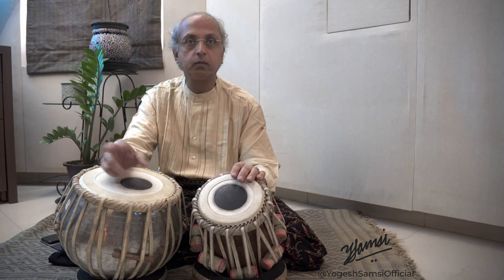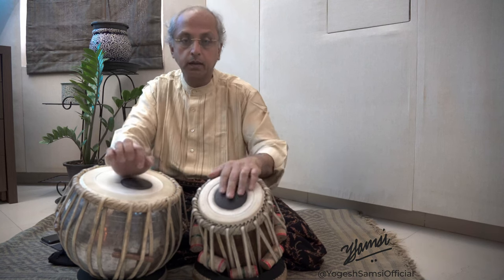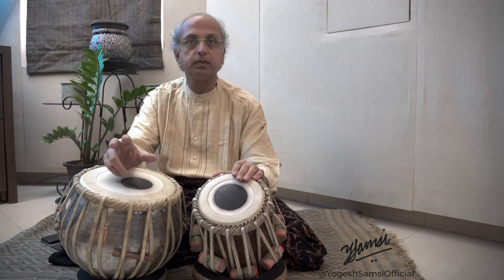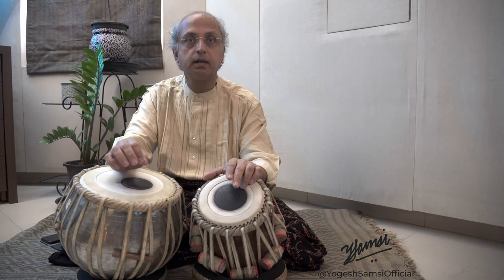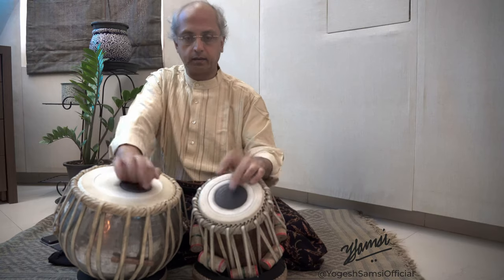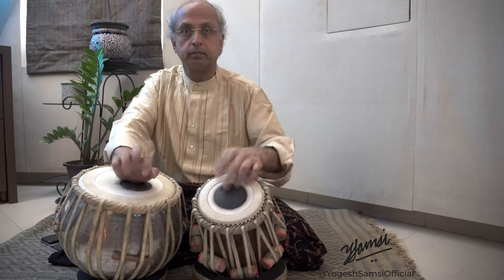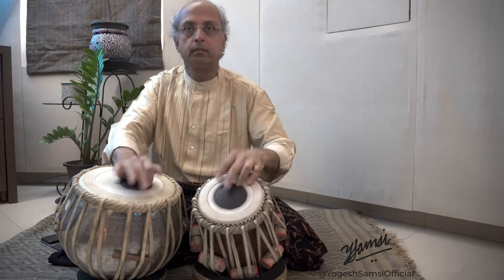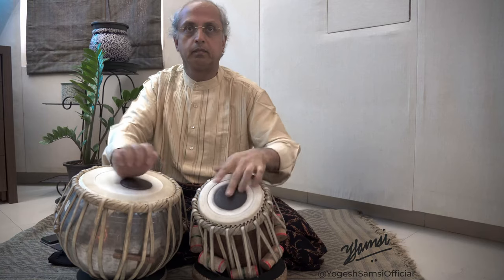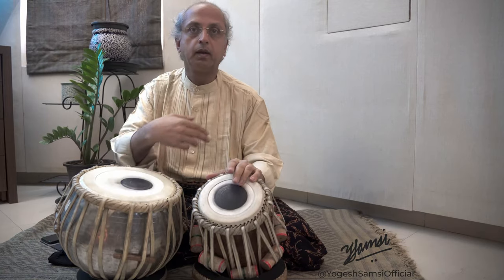And now go alternate — one straight and one reverse. If you practice both ways, what happens is your index finger also gets the required strength and the attack to execute this syllable. So let's try this once more: one straight, one reverse.